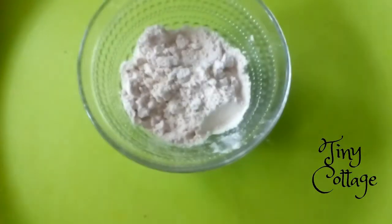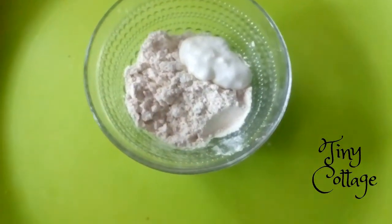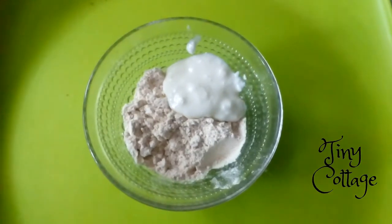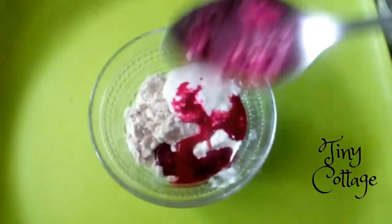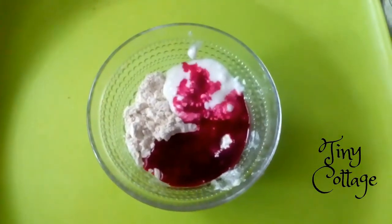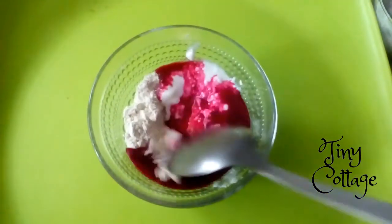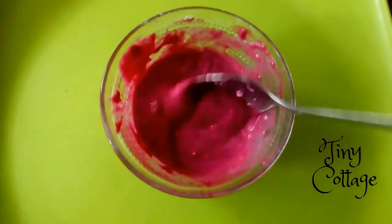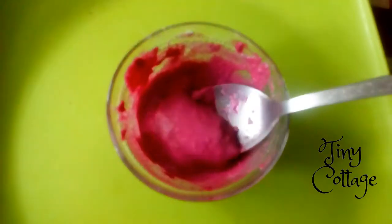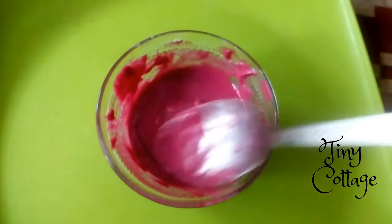So now, for 2 tablespoons of wheat flour, I'm going to add 2 tablespoons of curd, and then I'm going to add 3 to 4 tablespoons of beetroot juice. Mix it well. How colorful this face pack looks! The pack should be in a creamy consistency like this, and now the pack is ready to apply.